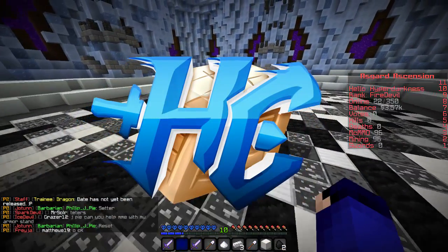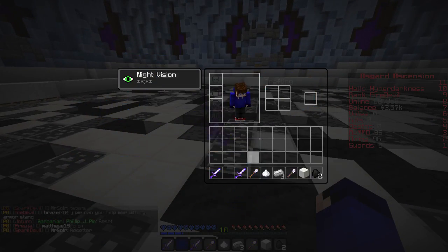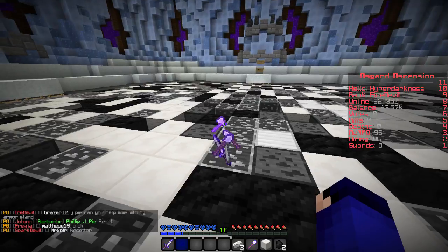Hey, what is going on guys? Dylan or the HyperCraft here, and today welcome back to another prison episode.